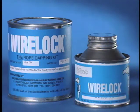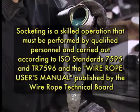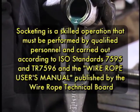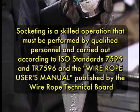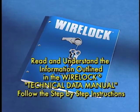Over the next few minutes, we'll explain the features and benefits that will be achieved when choosing WireLock over other socketing materials. But first, it's important to remember that socketing is a skilled operation that must be performed by qualified personnel and carried out according to ISO standards 7595 and TR 7596 and the wire rope user's manual published by the Wire Rope Technical Board. It is equally important to read and understand the information outlined in the WireLock technical data manual and follow the step-by-step instructions.